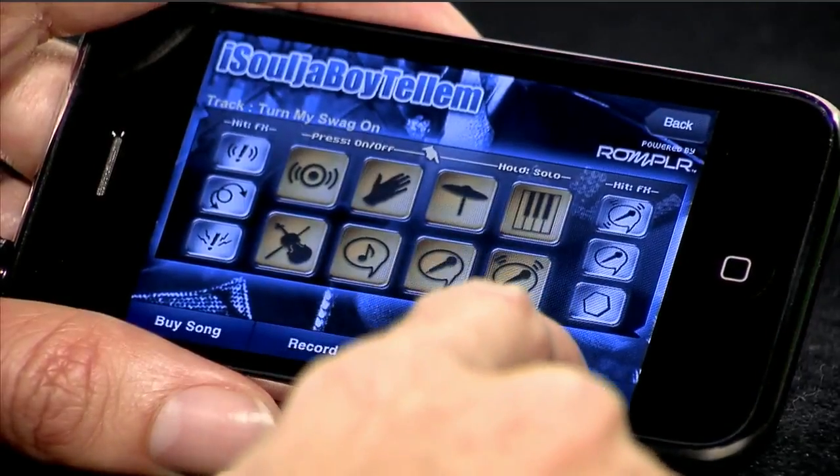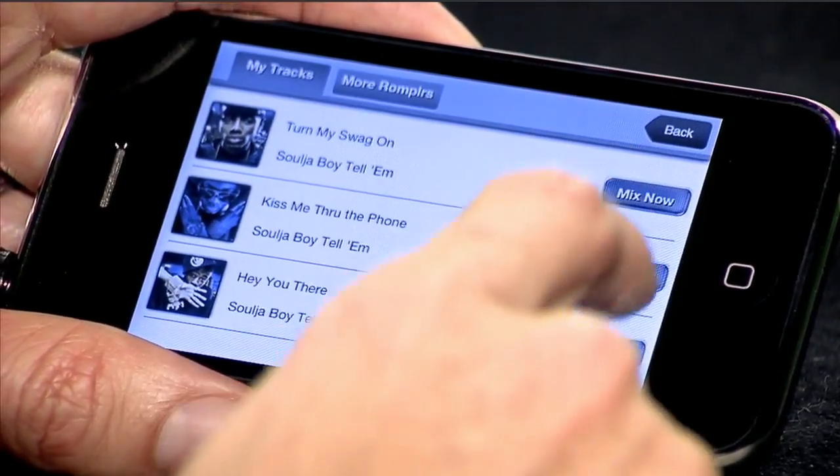This is really a fun, next-generation way to interact with your favorite songs and make them your own. To keep things fresh, you can update your repertoire by downloading new tracks.